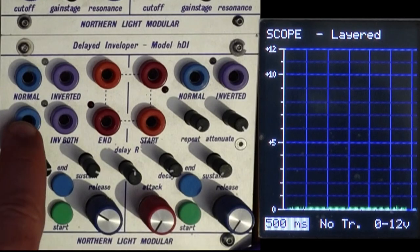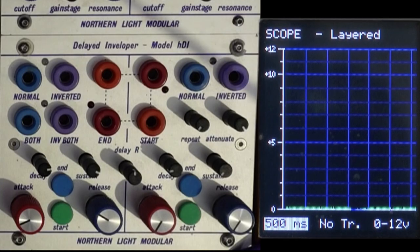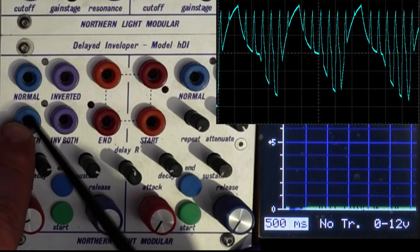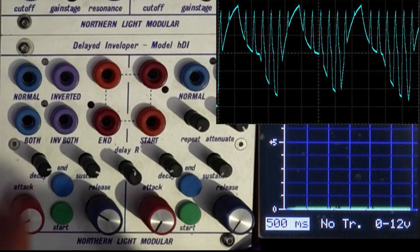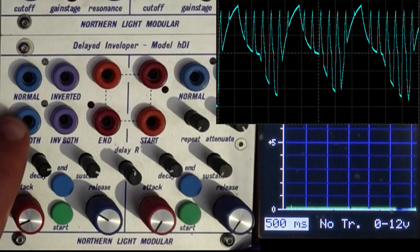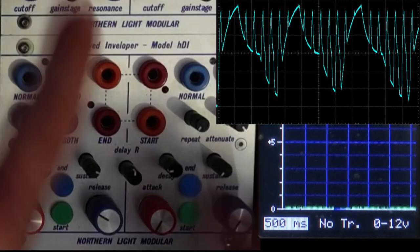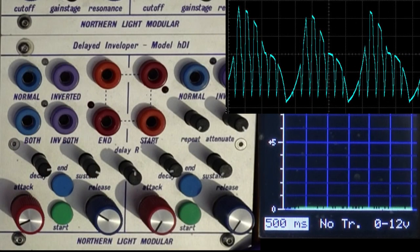There's a 'Both' output and an 'Inverted Both' output. This is basically a max and min function — much like the OR section of the 281e. 'Both' takes whichever of the two envelopes is higher at any given point. So if one side is at 8.2 volts and the other rises to 9, you get 9 volts. The 'Inverted Both' outputs whichever is lower of the two inverted envelopes.